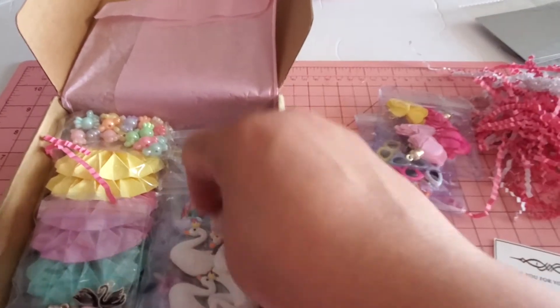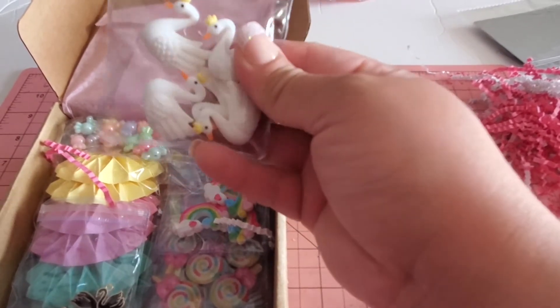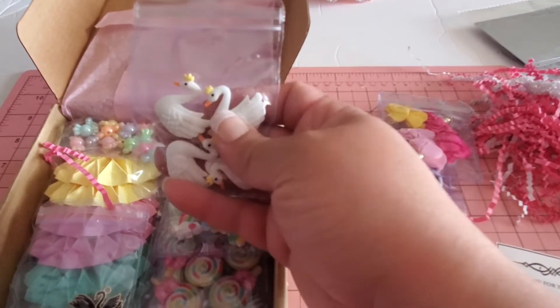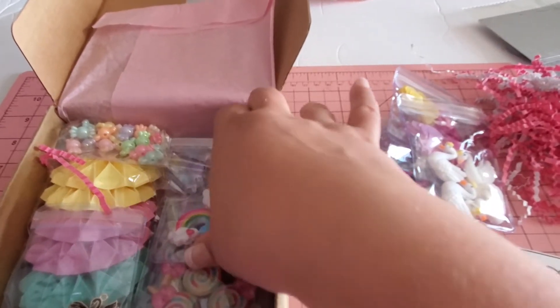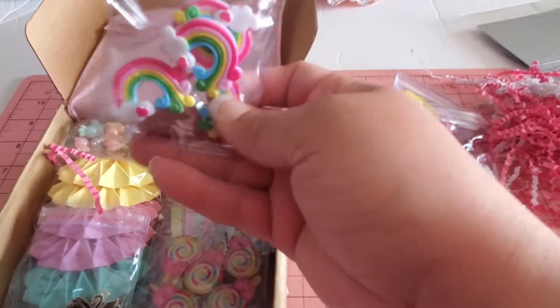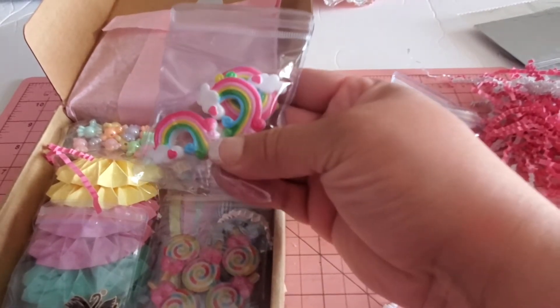Look at these colors — they are so, so pretty. And swans! I love swans — who doesn't love swans? Look at these beautiful swans, a gorgeous nice size. You can use them as charms or as embellishments. You also get these little rainbow cabochons, same idea, and they're a good size.